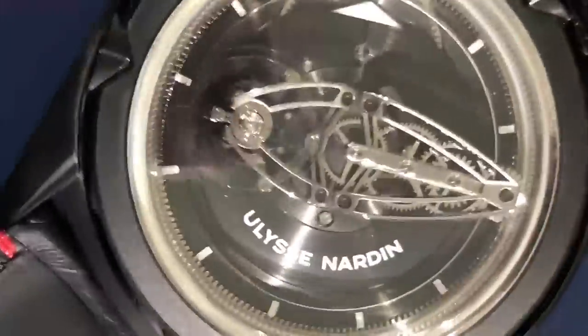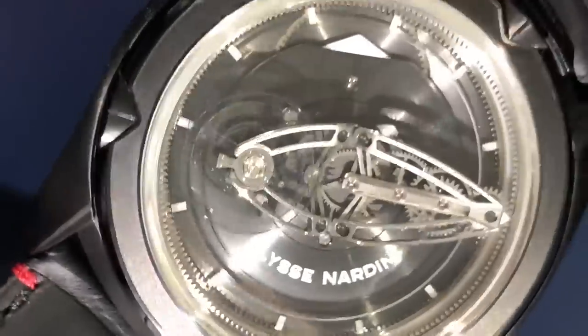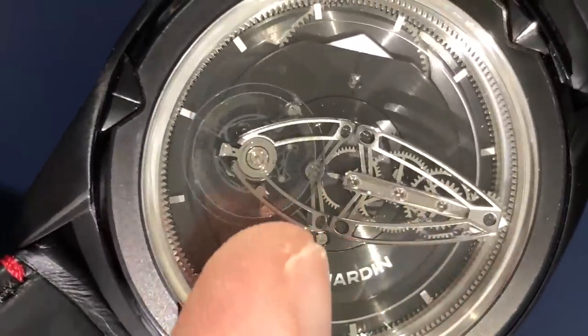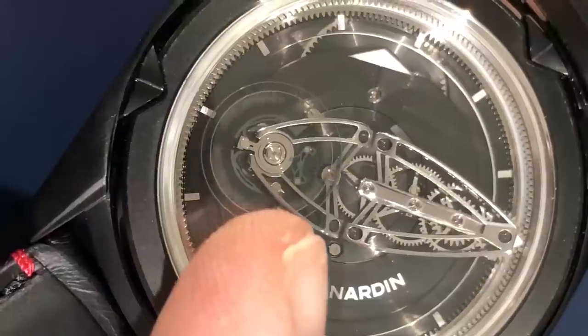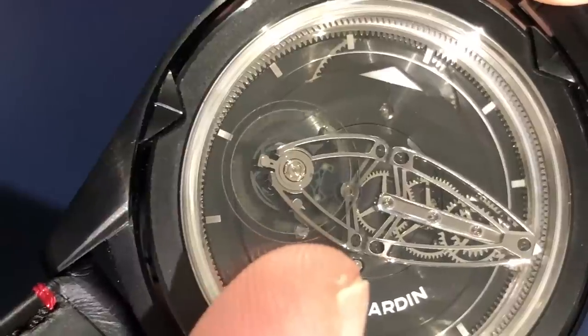Let's get close. The UN 250 movement is essentially one and the same as the baguette hours hand. You can see the flow of power through a silicon drive train to a constant escapement. This is significant because it represents an economized variant of a constant force escapement.